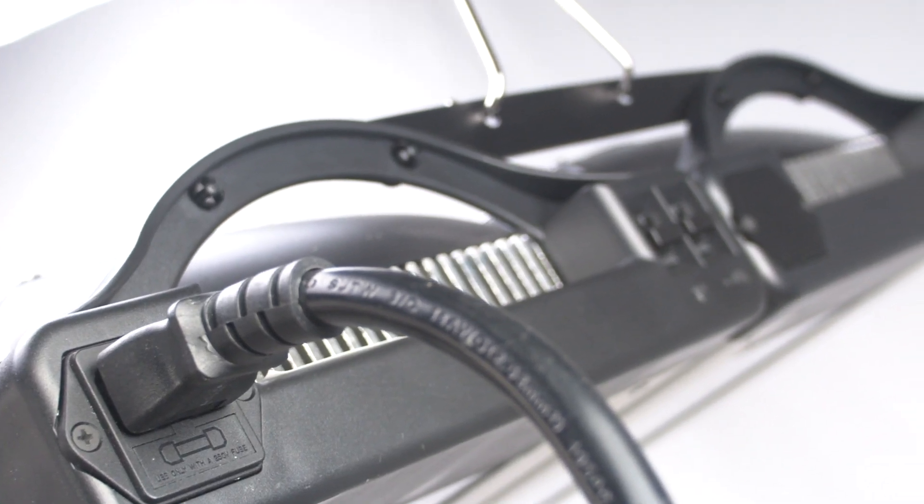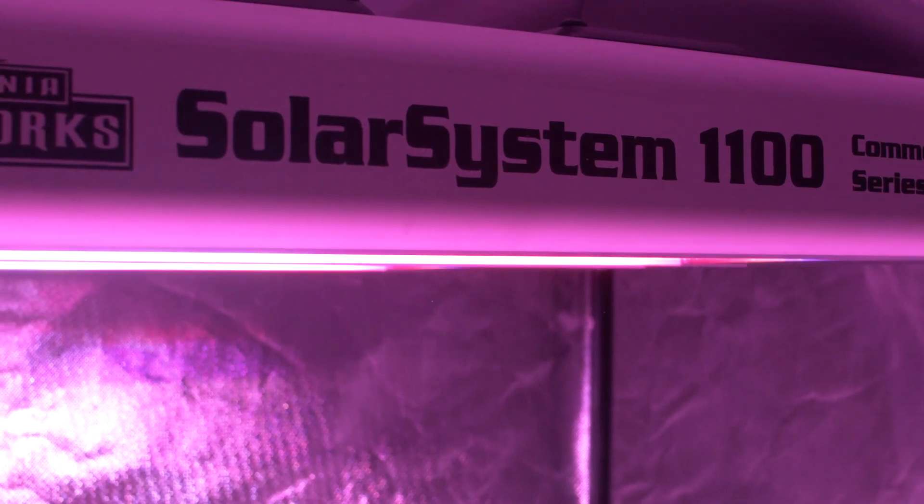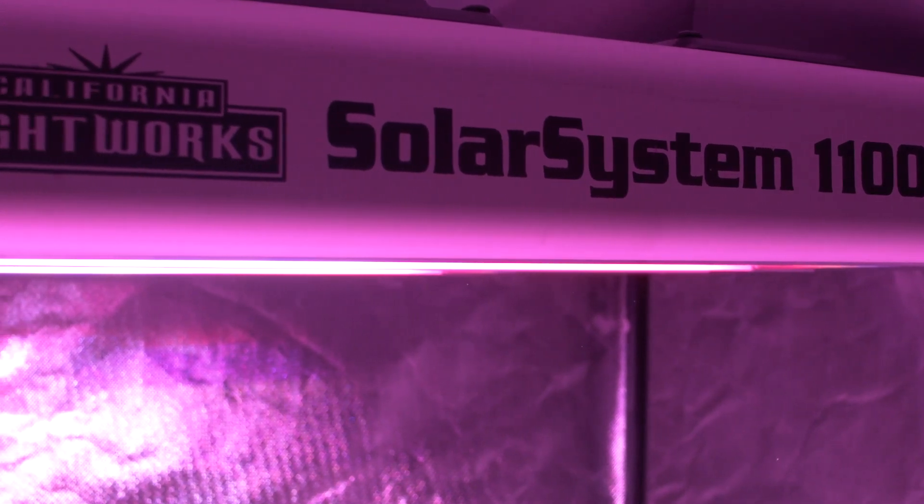The Solar System 1100 covers a vegetative footprint of 8x8 and a flower footprint of 5x5. With the optional controller, your options increase.